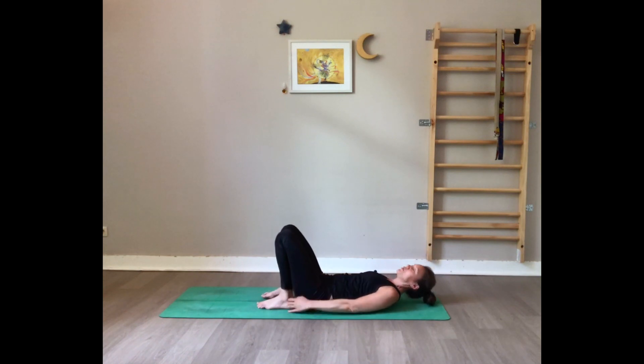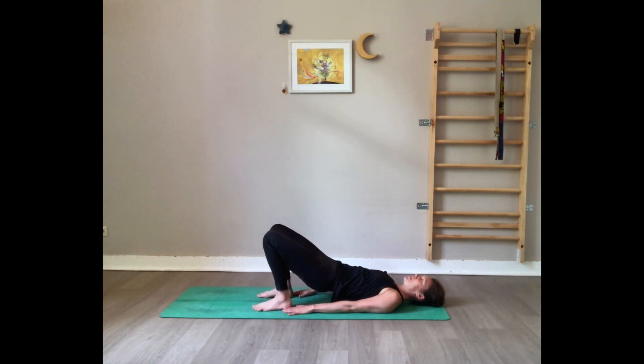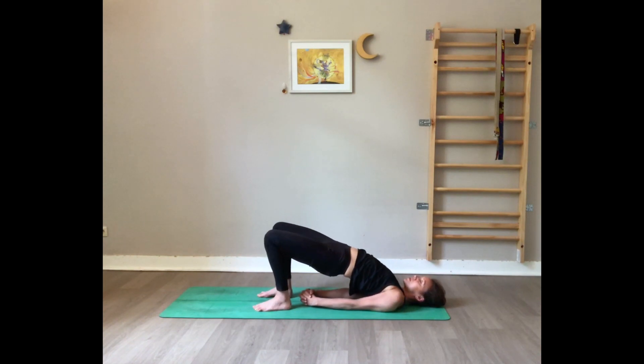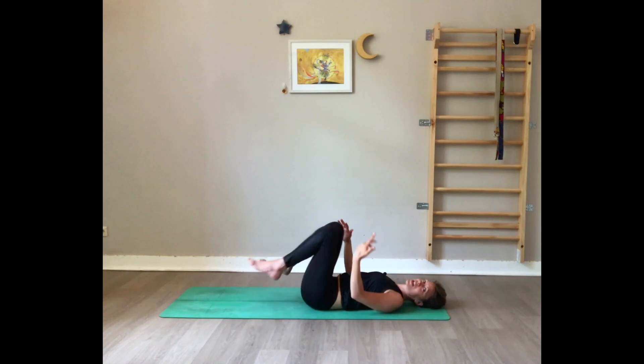Plant the feet on the floor again. Make sure your feet are parallel and imagine that block between the thighs. Press on your feet, inhale, lift the hips. Interlace the fingers, roll onto the other edge of your shoulders so the shoulders are tucked behind the back. Press your hands on the floor, press on your feet — chest goes towards the chin, chin goes away from the chest. Keep squeezing the glutes and thighs together. Breathe. Deep slow breathing. Exhale, release the shoulders, hands, and back on the floor. Bring the knees to the chest.